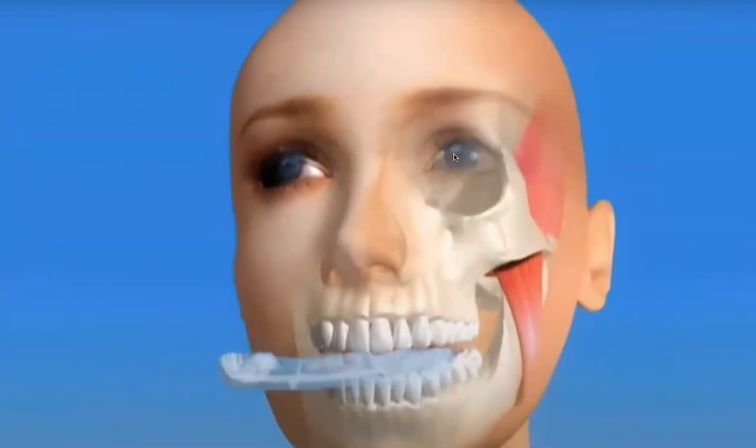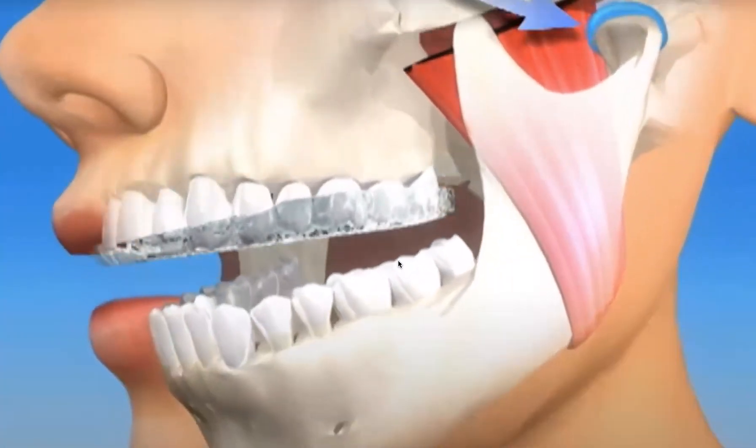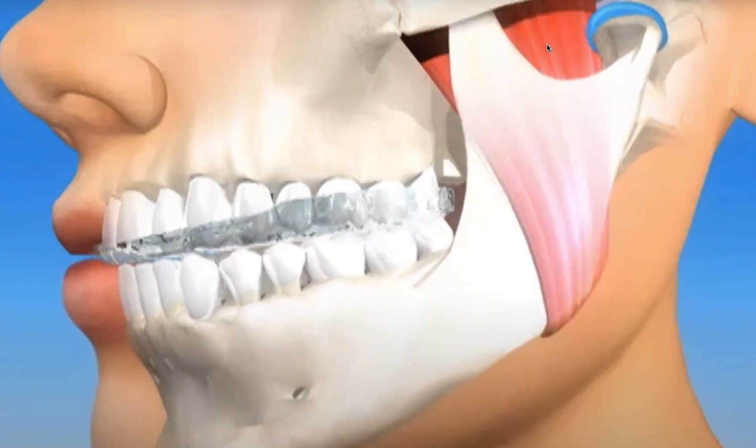Now that we understand where the problems lie — which is in the fit of the teeth — we have a conservative way of being able to balance the bite and jaw joints and help them function simultaneously in a healthy way, by using a dental orthotic. This dental orthotic is very small, natural, comfortable, and aesthetically pleasing. It fits only on the top jaw and is made to be very comfortable. With this orthotic, we can actually balance the bite so that there aren't just back teeth touching first — we help all the teeth touch all at the same time, and we're able to help that jaw joint stay in the most stable position.